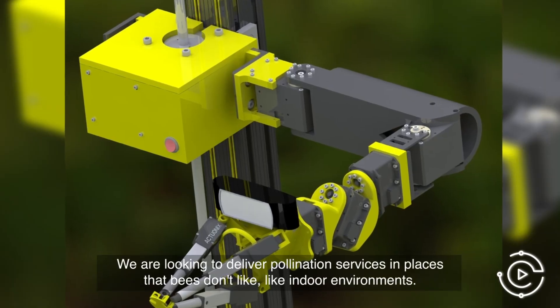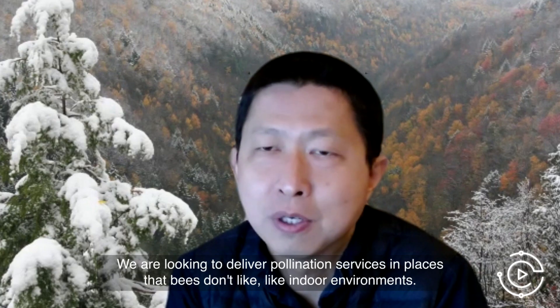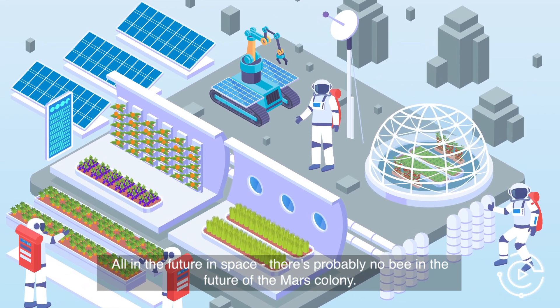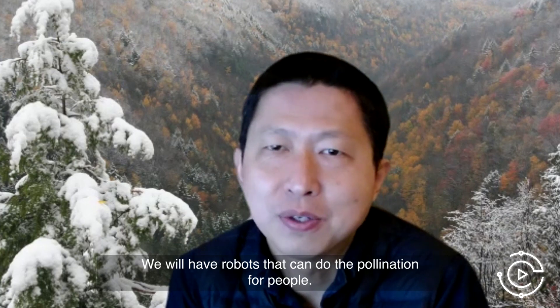We're looking to deliver pollination services in places that bees don't like, like indoor environments. Or in the future in space — there's probably no bees in a future Mars colony. That's how robots can do the pollination for people.